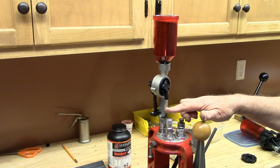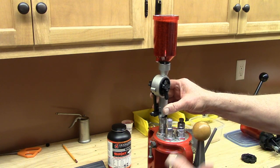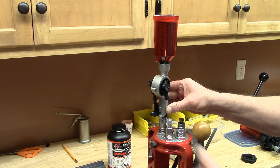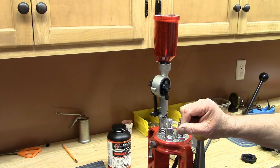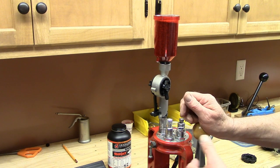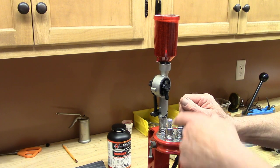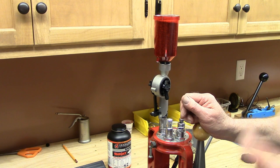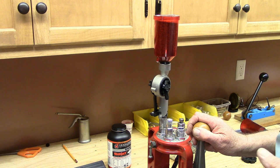This is a case-actuated charging drum — it will only drop powder when a case pushes on the inside of that die and pushes up on the plunger, which releases the charge. So you don't have to worry about not having a case underneath it; it won't drop powder simply because you're actuating the handle. I recommend you watch the other video that gives all the specific details about how to set it up.